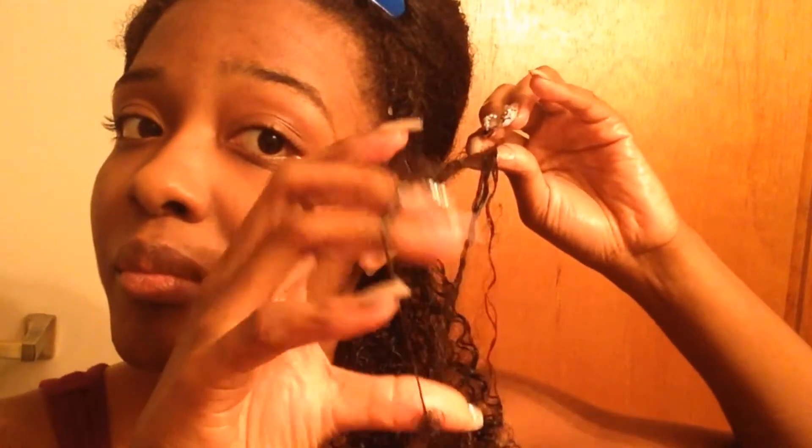Every time I get to a knot, I take my time with that one little knot and separate it. I peel, catch a knot, and just work through it — I take my time because I don't want extra breakage or extra shedding that's not necessary. With finger detangling, you don't want to have more shed hair than you need, so we just want to keep doing what we do.